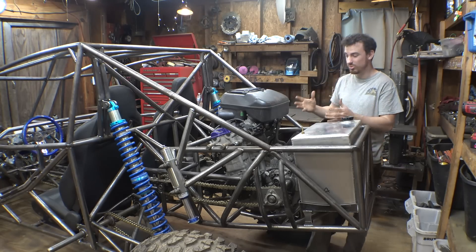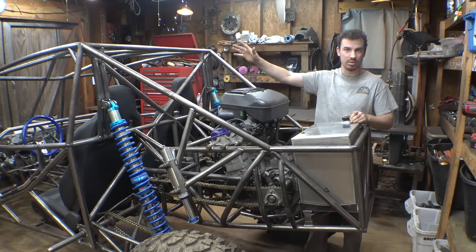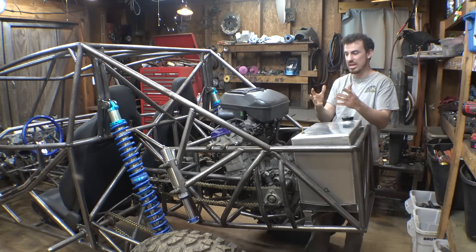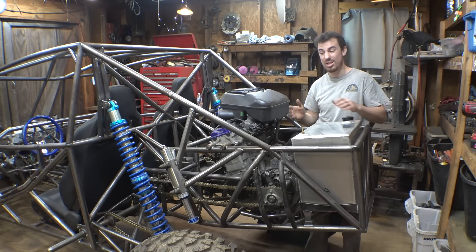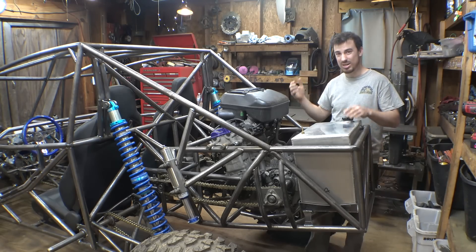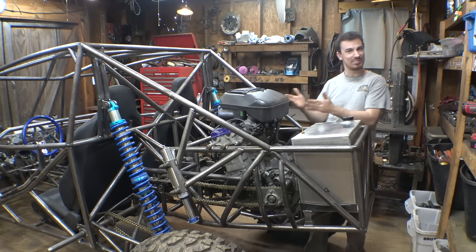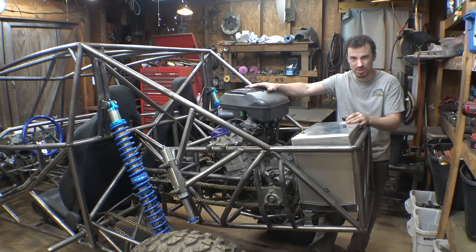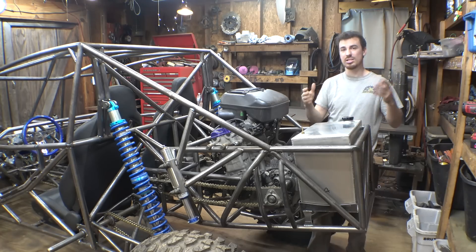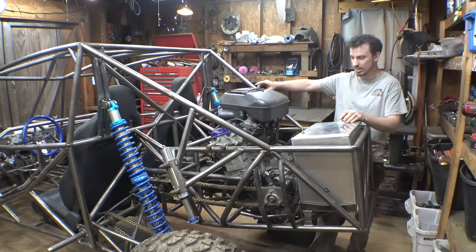We really need to do a compression test on this engine. I'm hoping this thing wasn't cheap for a reason — I bought this Hayabusa for $3,000 on eBay, while all other Hayabusa engines I saw were like $5,000, $6,000, $7,000 just for the engine. This was $3,000 for the engine, the airbox, the throttle bodies, the wiring — pretty much almost everything I need to get it running. So we need to do a compression test in the next video to figure out if this thing needs a rebuild. I'd rather do it now versus after we try to wire it up and get it running.